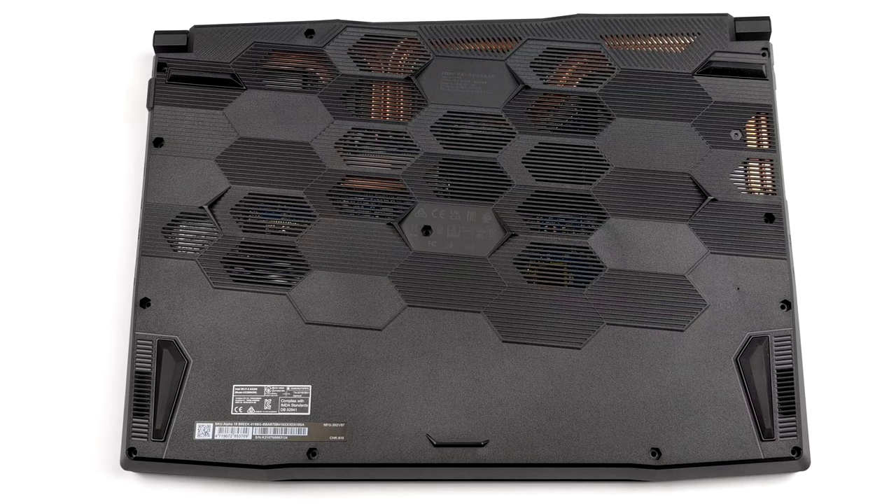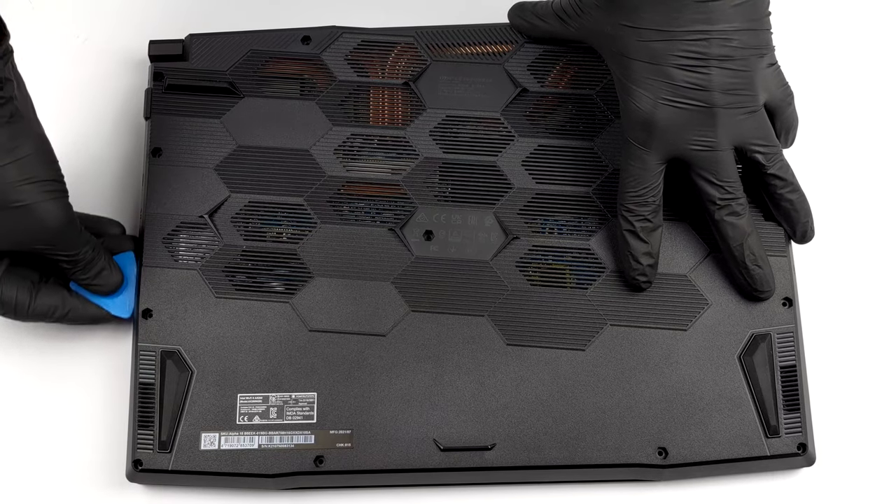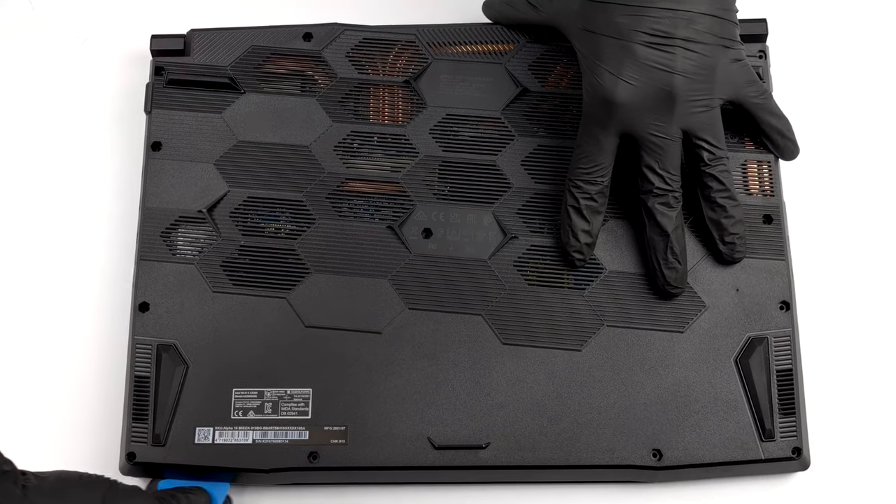This device's bottom panel is held in place by 13 Phillips head screws. After you undo them, pry the panel with a plastic tool and remove it from the chassis.